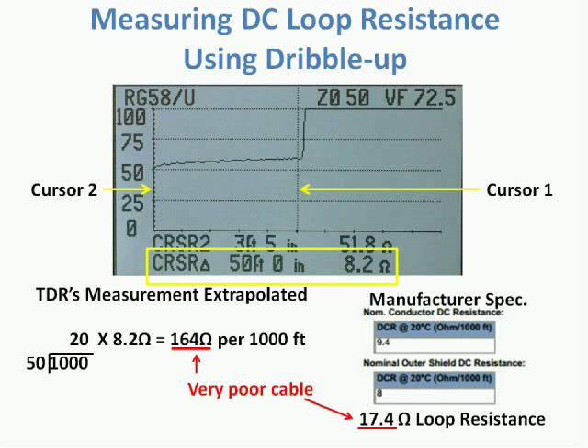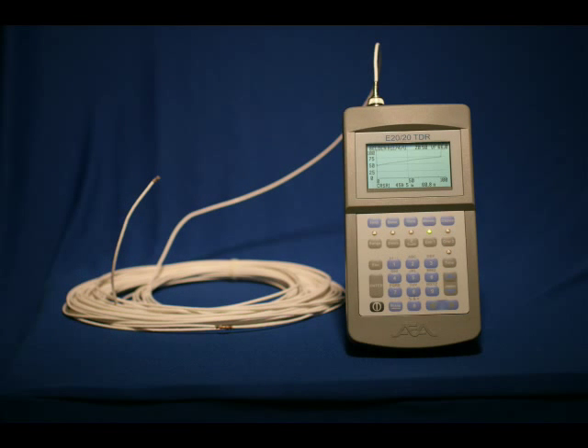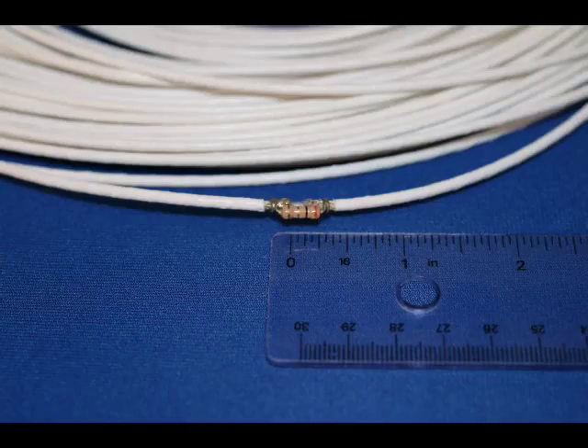Coax cable's impedance can be dead on, but if its loop resistance is too high, it usually indicates poor quality center conductor or shield materials, which attenuates their signals. Also, you will see with the next coax we test, the smaller the coax's diameter, the higher the loop resistance and the more pronounced the dribble up in the trace. The cable attached now is RG174, with a small fault at about 45 feet, or 13.7 meters. This is a manufactured fault to show the sensitivity of our E2020 STEP TDRs. Also note the dramatic dribble up — for this small diameter cable, this high loop resistance is normal. The fault is a short cut in the shield and a 2 ohm resistor connecting the two shield sections, as shown here.